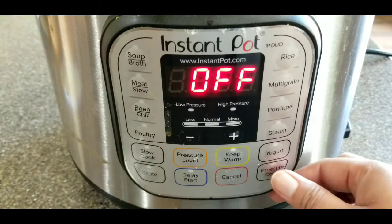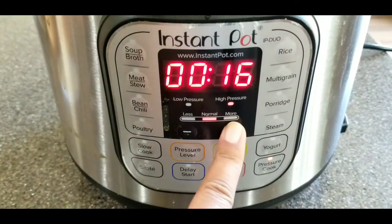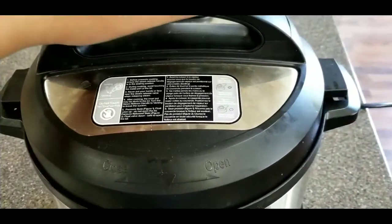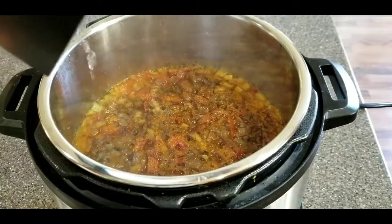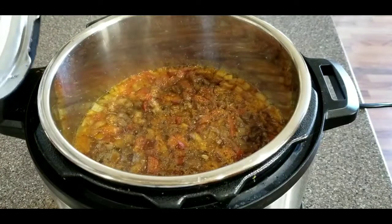Here we are setting the Instant Pot to the sealing position and putting the pressure cook option on for about 20 minutes. If you soaked the lentils for longer than about half an hour, you might want to set it for just 15 minutes. Now let's take a look at what our dal looks like.